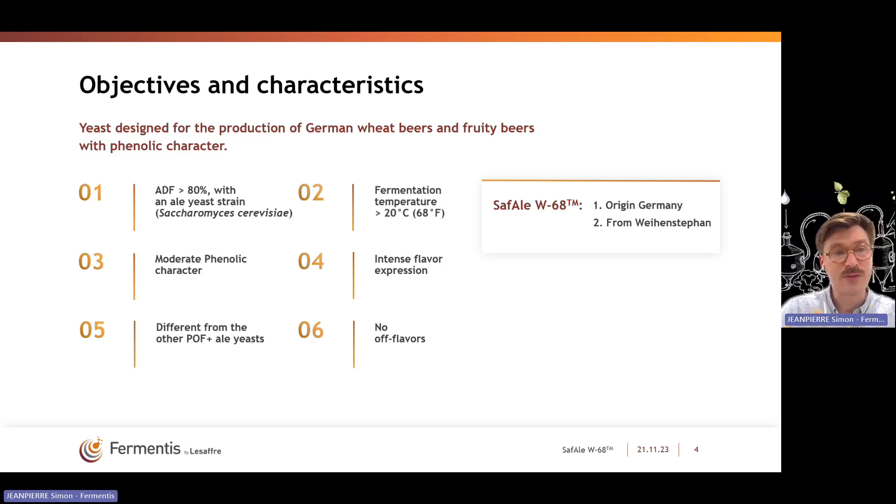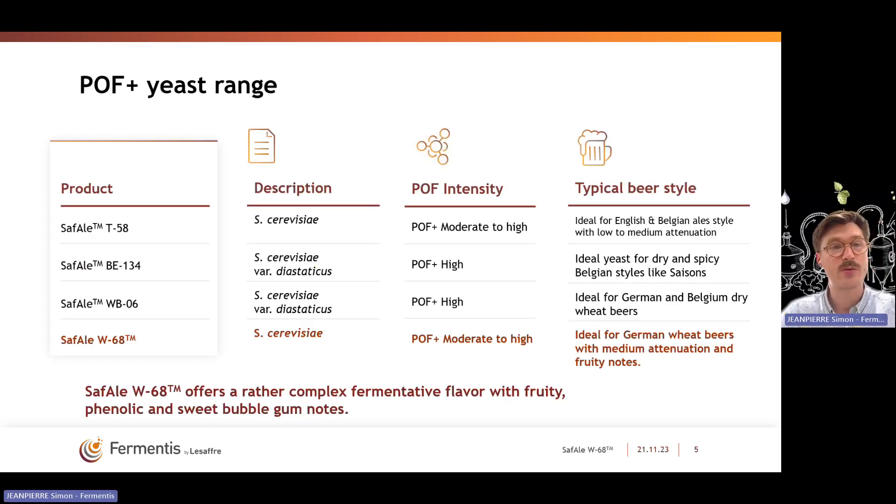This strain is very different from the other POF-positive ale strains that we have. On the next slide we will have a comparison of the four actual solutions we have, and of course this strain is not producing any off-flavors — those were the main characteristics we were looking for. Comparing with our actual range of POF-positive yeast, you have SAF-LT58, then SAF-LB134, SAF-LWB06, and finally SAF-LW68.